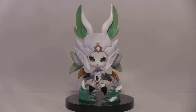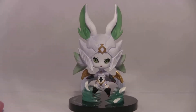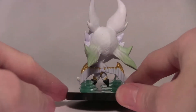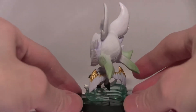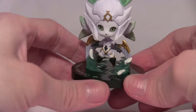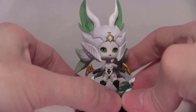Despite needing a little extra work, this is actually probably the nicest figure they've made so far, so the effort was worthwhile. You can see where the wings connect, but for the most part the figure actually does look like it's flying — which is really nice.